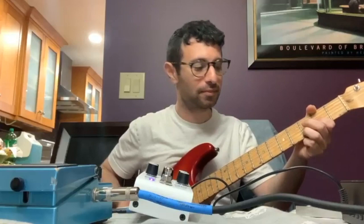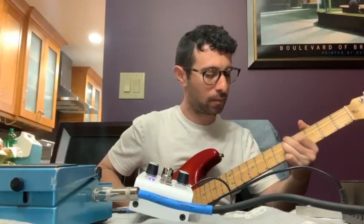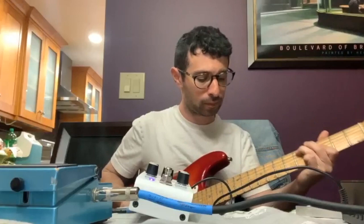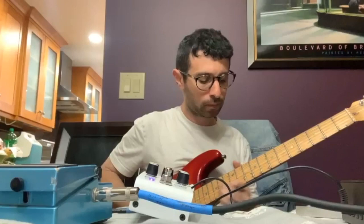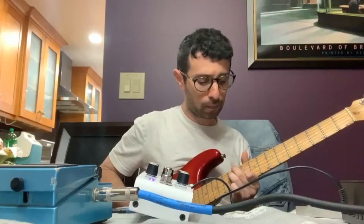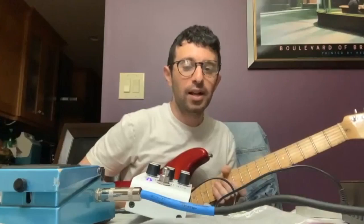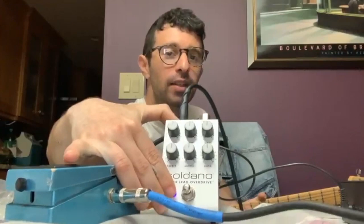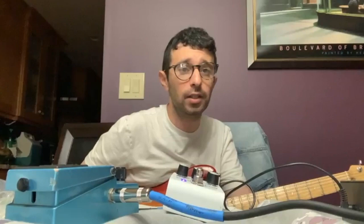I'm sold. I'm testing out the Soldano pedal right here. That's supposed to simulate a Soldano SLO-100 amplifier that was very famous back in the late 80s and early 90s.